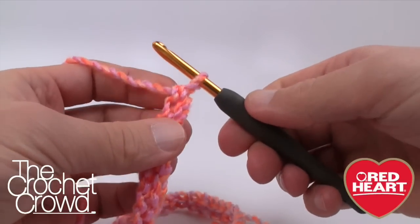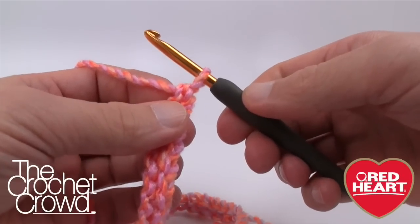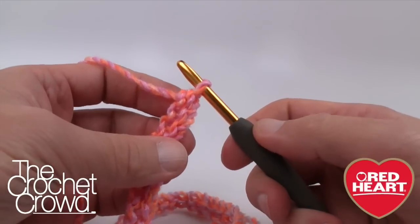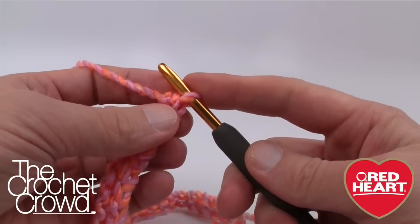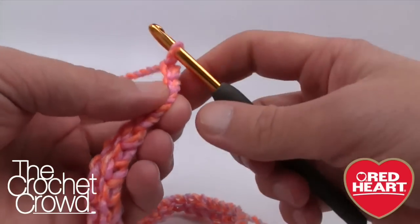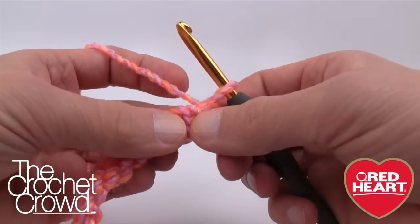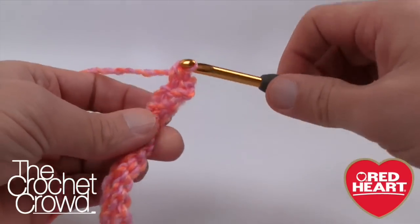At the end of your chain, if you've gone in groups of seven, you must add one extra. Now let's move up to row number two. It says to chain one and turn, so we just chain one and turn. Then we're going to single crochet into the very first two stitches — one and two.